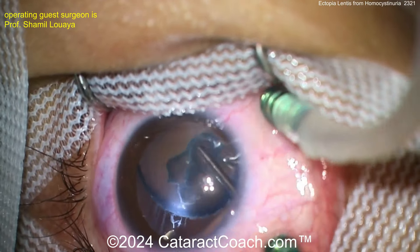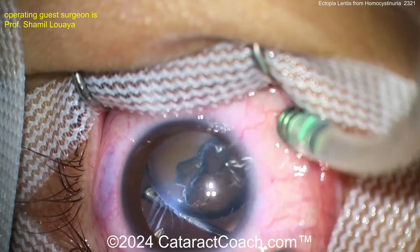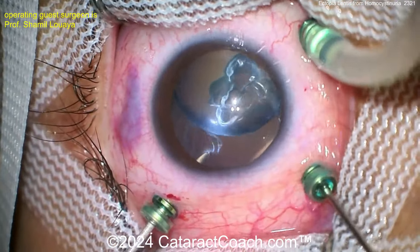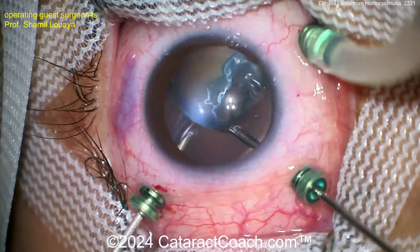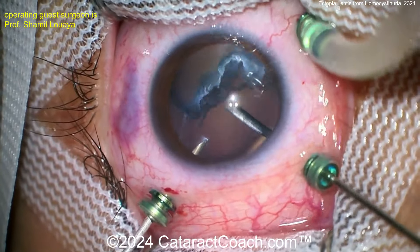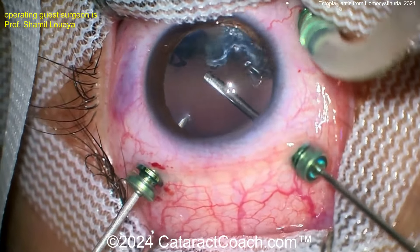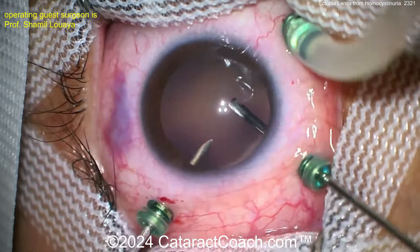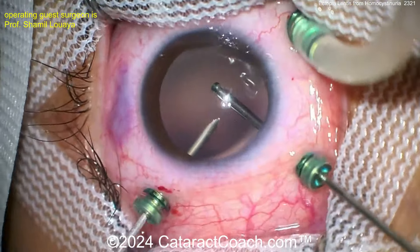Look at the zonular support here — those fibers are all weakened. The endo-illuminator really lets you see those weakened fibers. The lens here is butter-soft; it's just dislocated, not cataractous, so it's very easy to remove. A pars plana lensectomy is a great choice here.